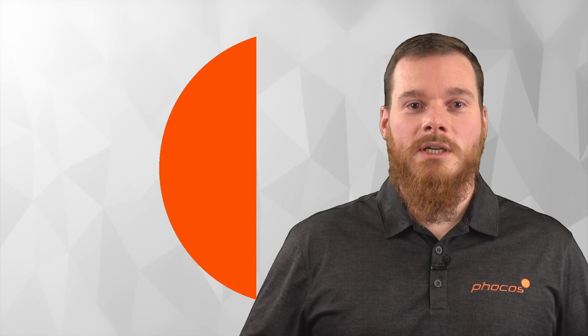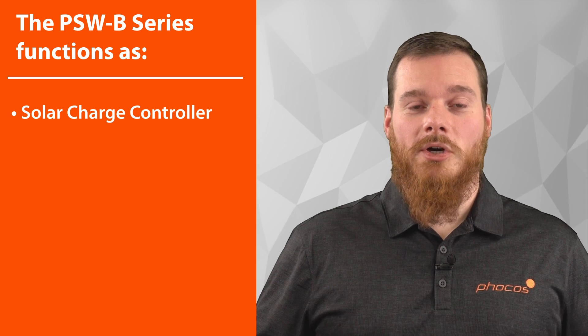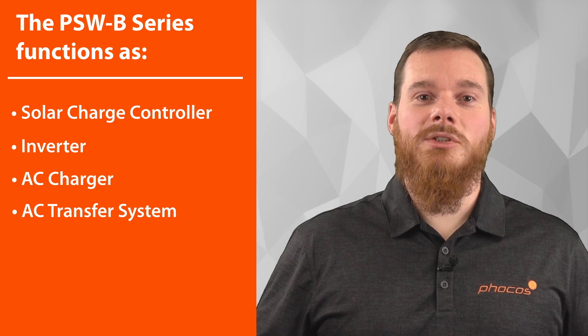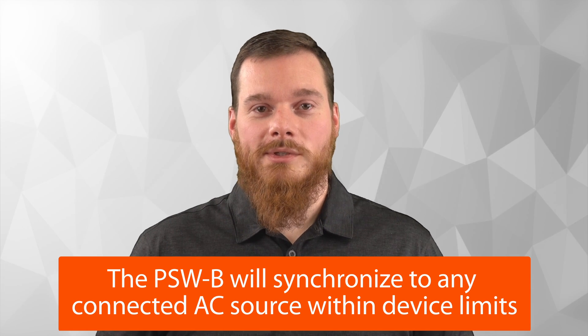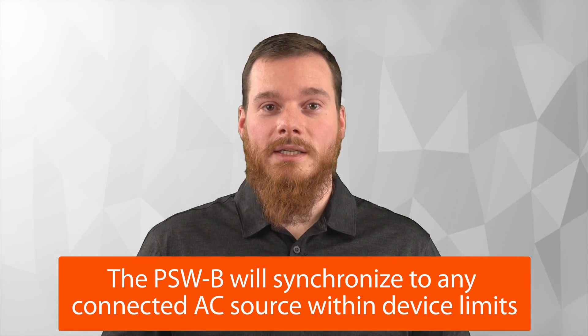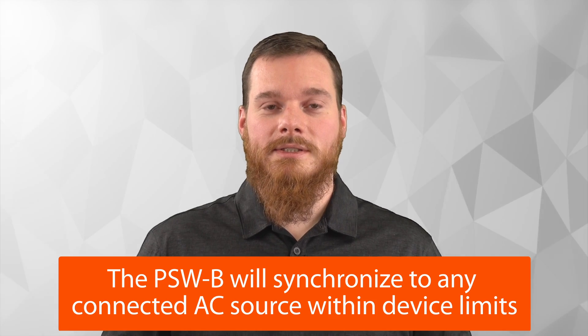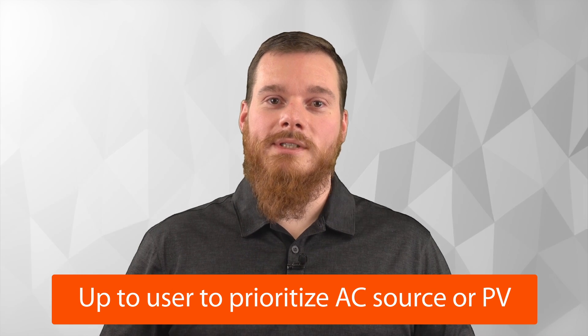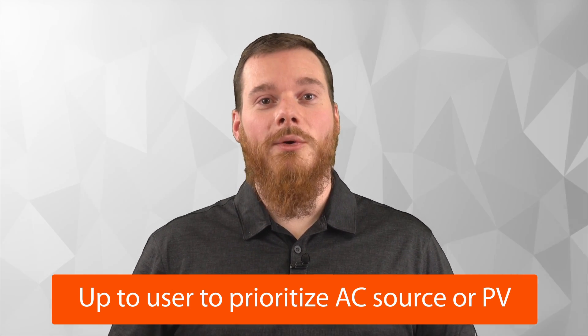The EniGrid PSW-B offers many features in a small package. Essentially it is a charge controller, an inverter, an AC charger and a transfer system in one. It will synchronize to any AC source that you might have connected immediately if it's within the limits of the device. Then it's up to you whether you want to use that AC source as priority or whether you want to prioritize PV instead. The PSW-B will take care of all the rest.